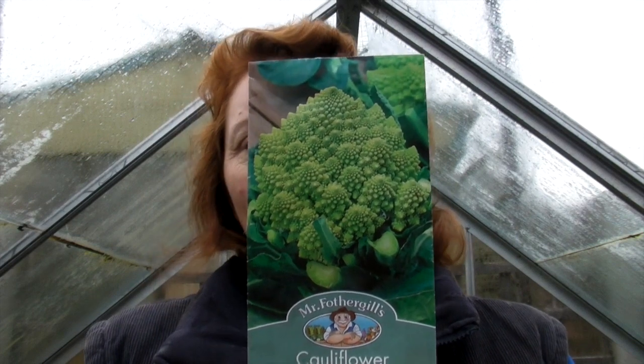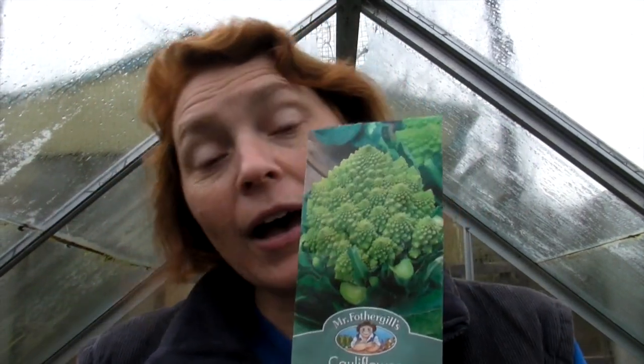Now what I'm going to sow this afternoon are some cauliflowers. I sowed these last year and they were absolutely brilliant — they're called Romanesco and they're green, as you can see they're not your normal white ones. I grew purple ones last year and they were absolutely fabulous and these green ones are just gorgeous. The heads on them aren't huge, they're sort of average size but they just look so pretty and they all taste like normal cauliflower but with a slightly stronger flavour because you've grown them yourselves.